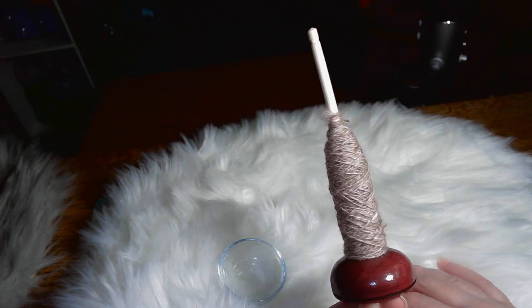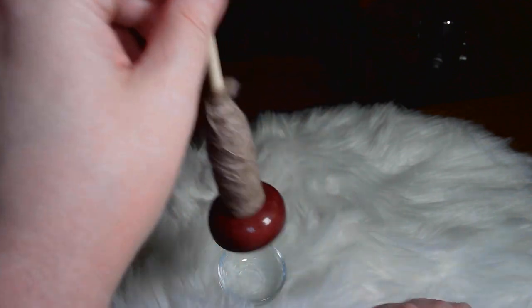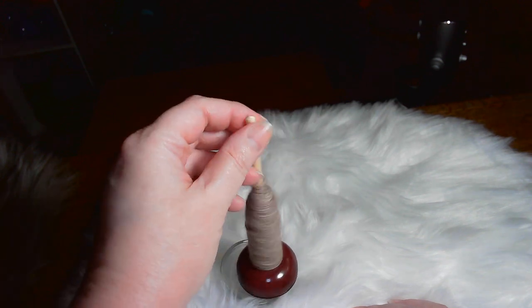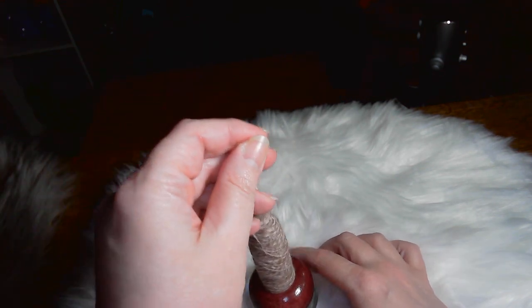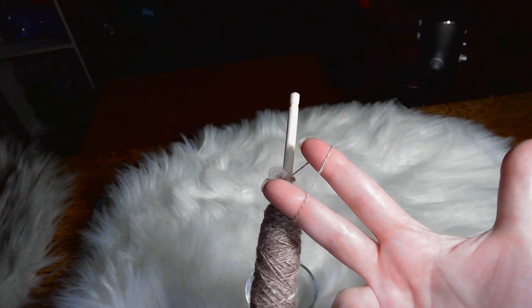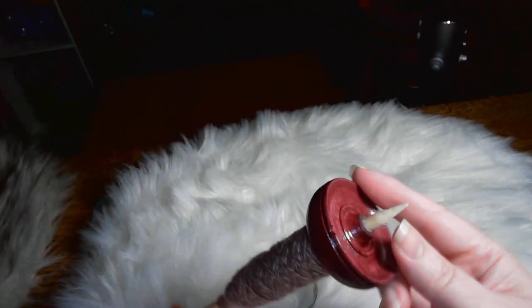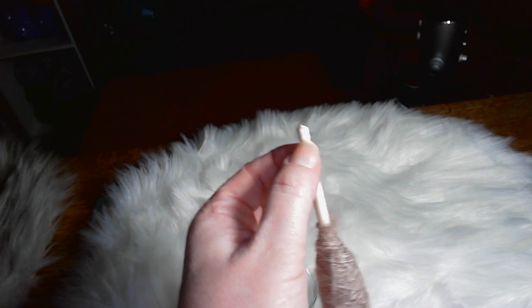Then we have what they call a pocket bottom whorl. This one has a bamboo shaft and a purple heart wood whorl. It's pretty heavy for a spindle this size, but I use it supported and it spins pretty fast, as you can see. I usually spin it in a wood bowl. I like this little spindle — it's really good for spinning, and the yarn is pretty thin. It can be spun supported because it has a pointed tip, or you can spin it drop. It doesn't have a cup hook; it has a notch so you can do a half hitch, and we'll talk about half hitches later.